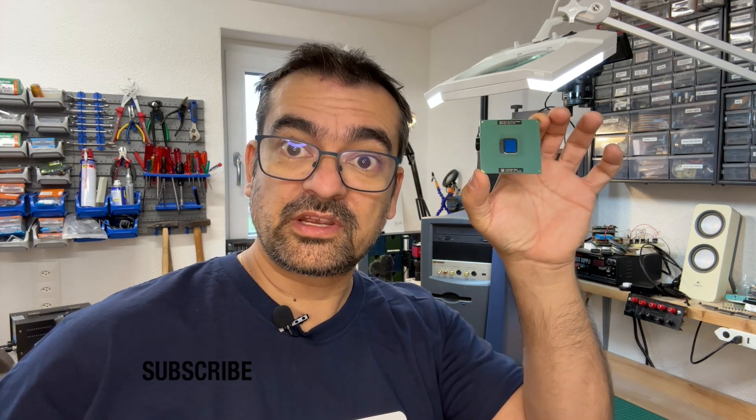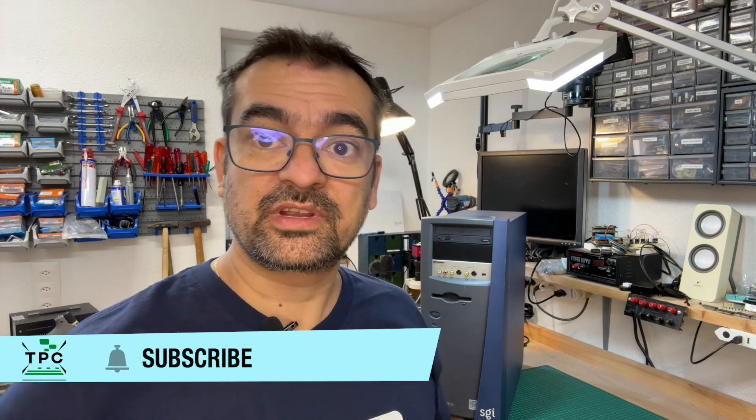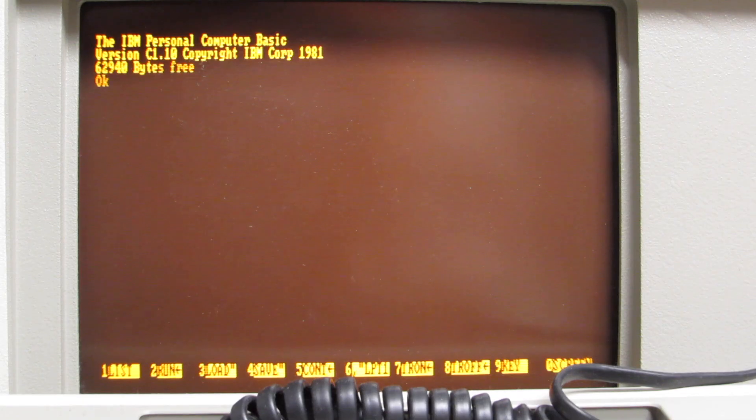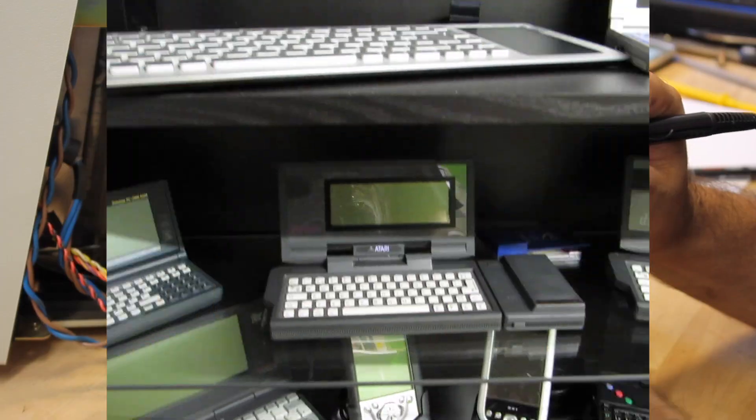You've been seeing this SGI Visual Workstation 230 already last year. Officially it supports Pentium 3 CPUs up to 800 MHz, but here I have a 1 GHz CPU and today we're gonna find out if that is any good to work in this machine. Obsolete computer technology is my passion — I'm the Vintage Collector and these are my stories.